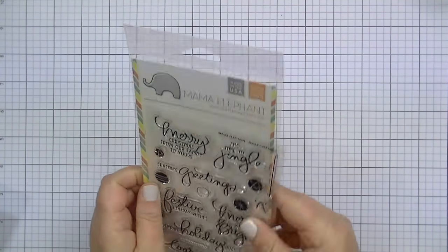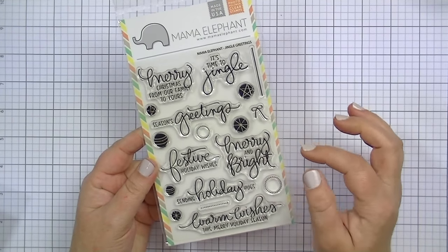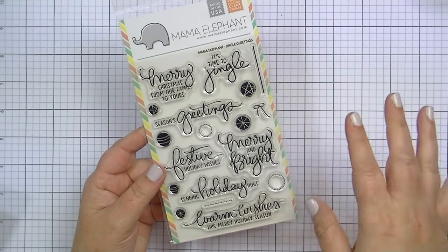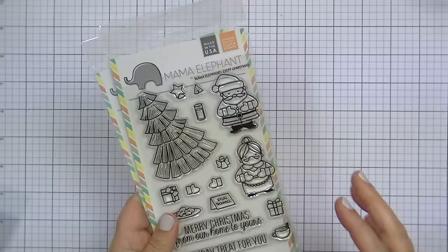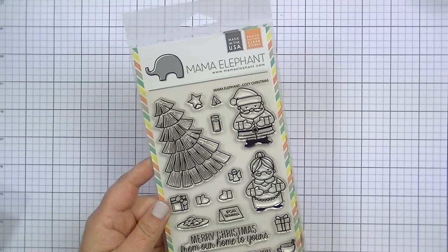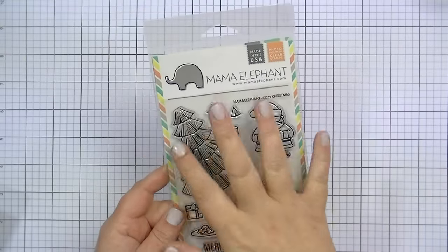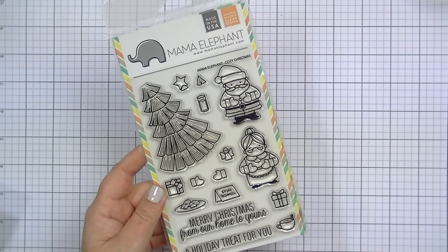This one I believe is older — it's called Jingle Greetings. It has some really great sentiments with a font I like, and what I think are little ornaments. I like those for inside card greetings. This next set is one I've been wanting for a long time but just never got around to getting. It's a tree stamp, and I feel like this tree could be used for so many cards with so many different stamp sets — that's the main reason I love it.